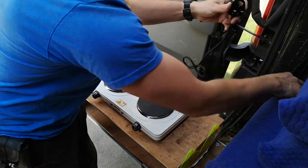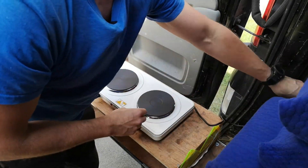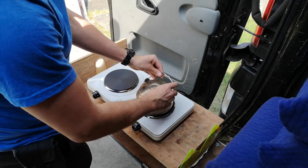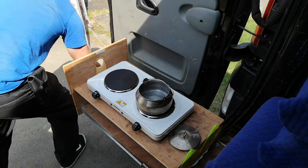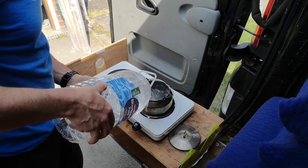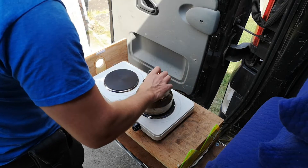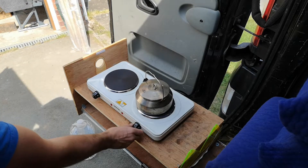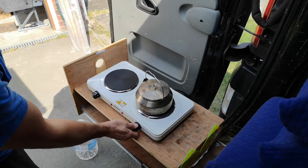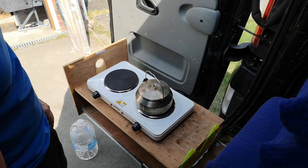I currently have an extension cable linked to my inverter on the front, so we'll plug it in. Everything's off at the moment — let's try this one for starters. Okay, we've got some water. We are on number one — let's put it on maximum.